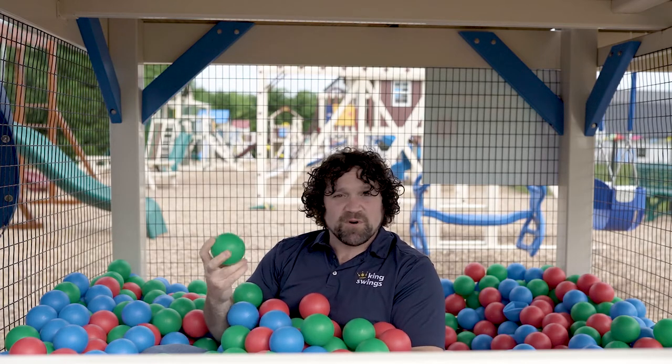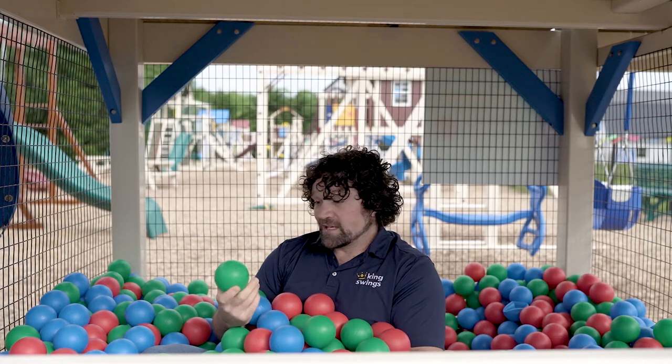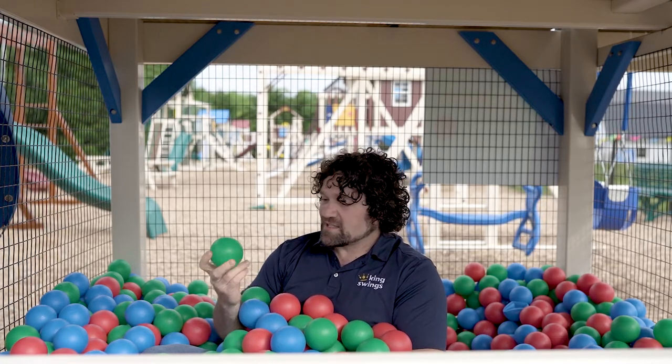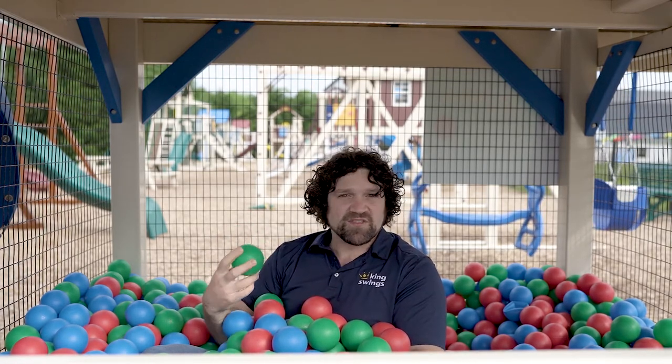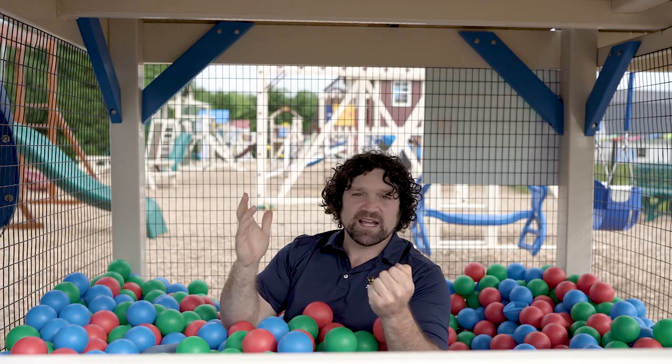Well, it's simply not true. This ball pit has been out here for over a year and a half now and these balls are in great shape. Because the balls are round there's plenty of airflow that circulates throughout the entire ball pit, so they dry off really fast after a rainfall. Besides, you have the deck above you and the roof, so there isn't that much water getting into the ball pit.